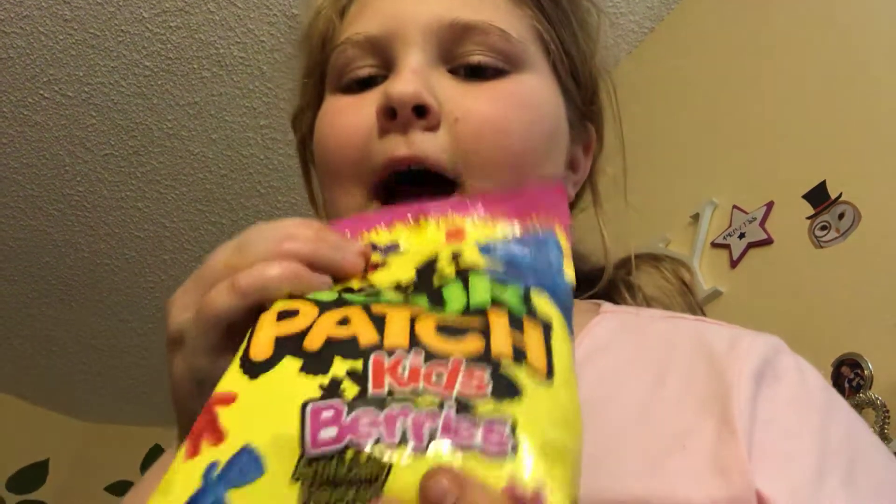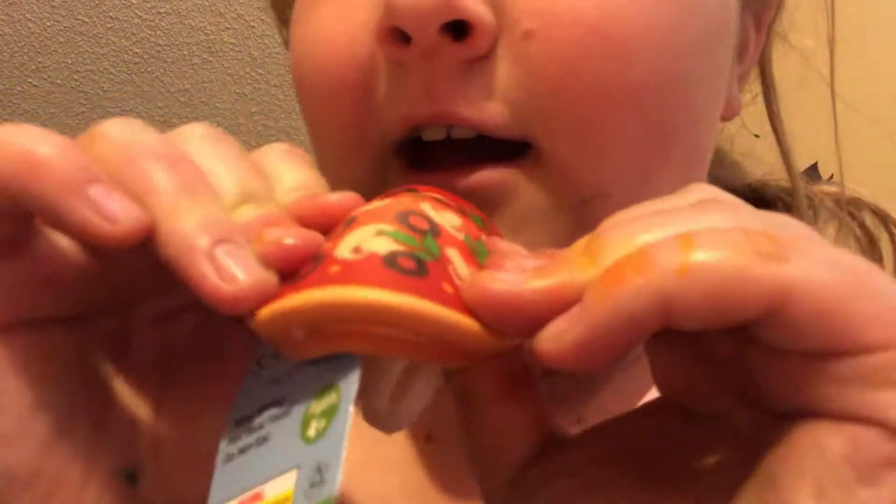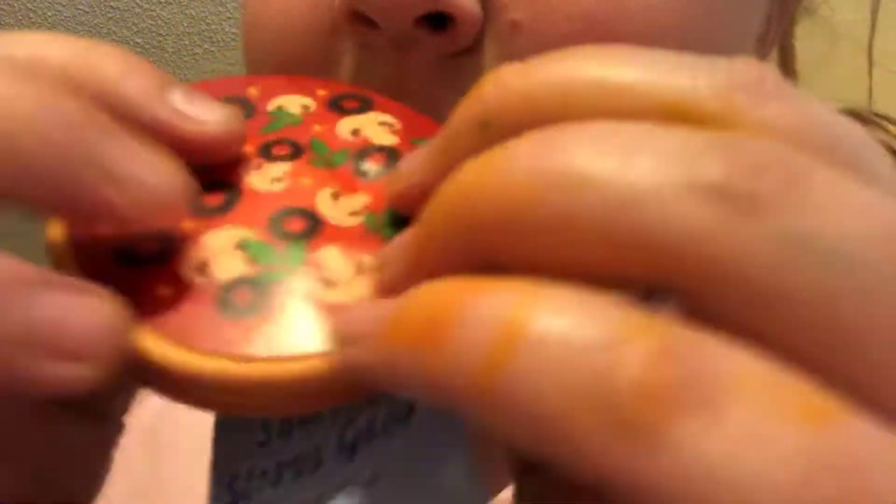So this is a little sneak peek inside. We have some Sour Patch Kids Berry, some Bubly Sparkling Water Grapefruit Flavor, and a Bubly Sparkling Water Strawberry Flavor. And a Mushroom Pizza Squishy — I get these for $1.99 at Pavilions. Sorry, I have food coloring on my hands from slime.